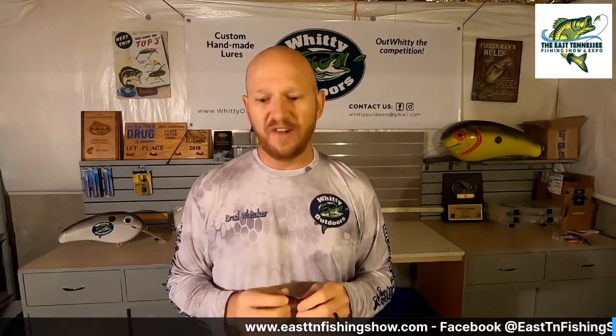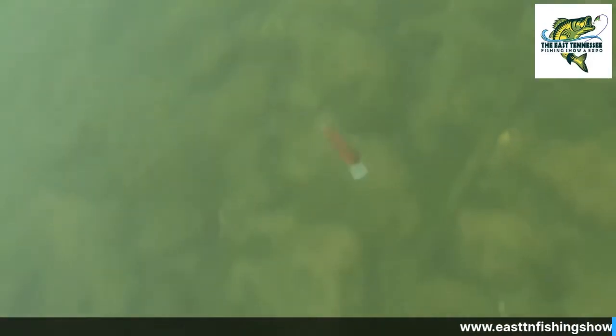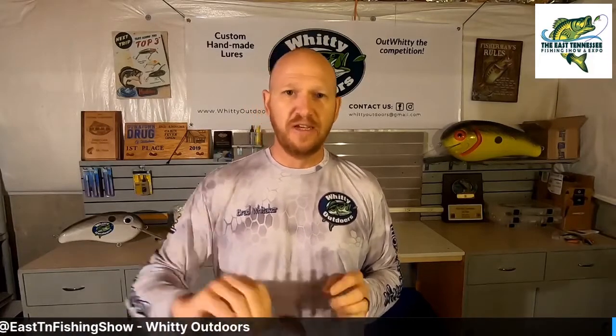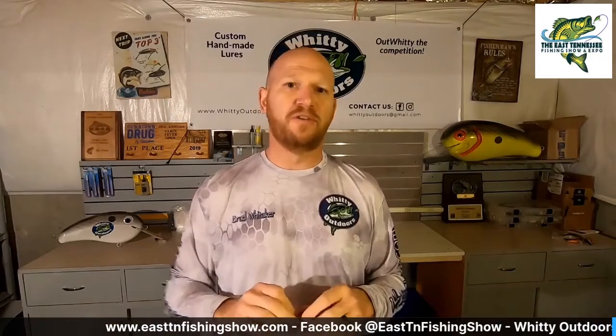The next one I want to show you is our Whitty Flat Six, and we've got a little underwater video here to show you. The Whitty Flat Six, as you've seen, has a lot tighter action — it still has a decent feel to it but it is a much tighter action than the Whitty Squarebill. The bait is the same size, so from nose to tail they're about two and one-eighth inches long. The weight of the Whitty Flat Six is about three-eighths of an ounce, so about the same as a Bandit 200 or something similar.